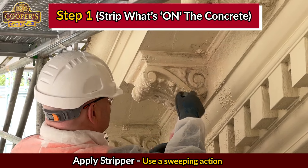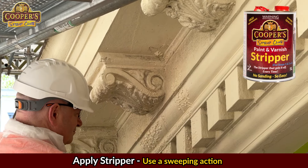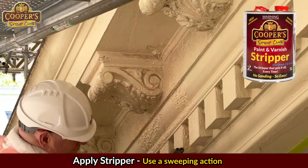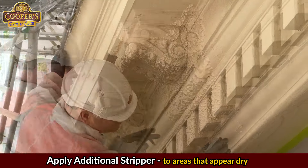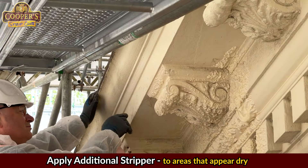Step 1: strip what's on the concrete. Apply a thin coat of stripper using a sweeping action so the application is even. Apply additional stripper to any area that looks thirsty.